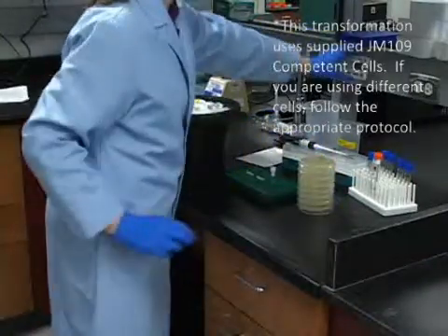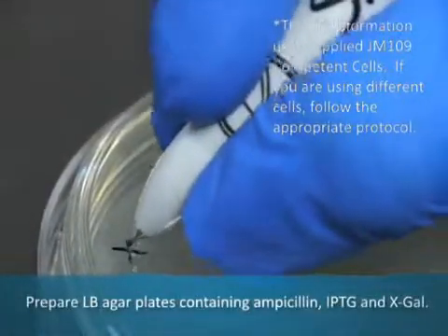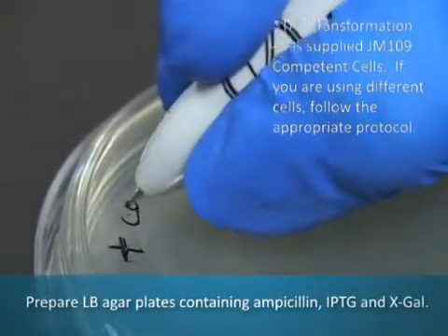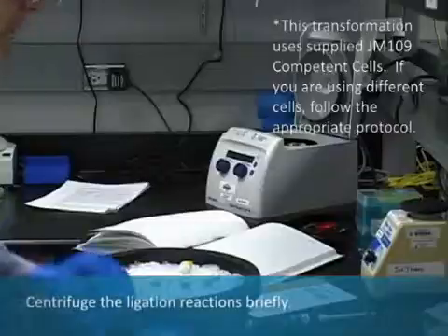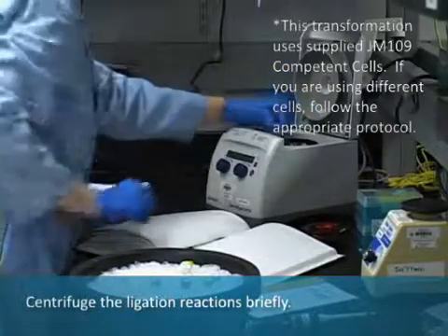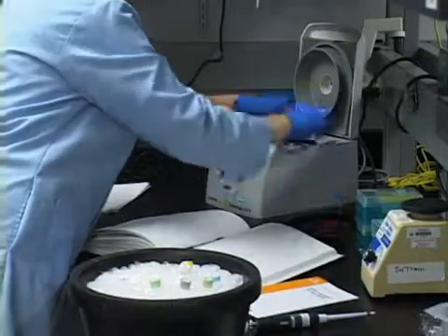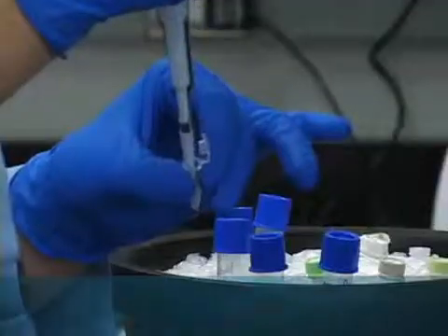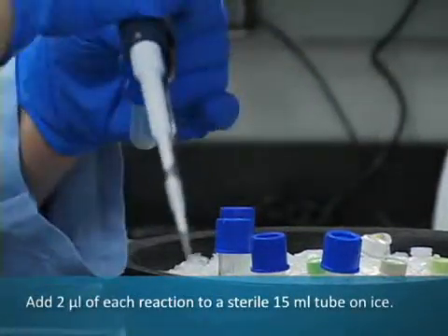To transform the cells with the PGMT vector, begin by preparing LB agar plates containing ampicillin, IPTG, and X-gal. Centrifuge the ligation reactions briefly. Add 2 mL of each ligation reaction to a sterile tube on ice.